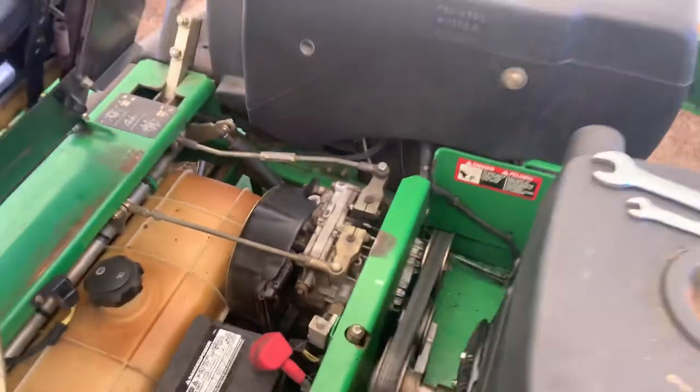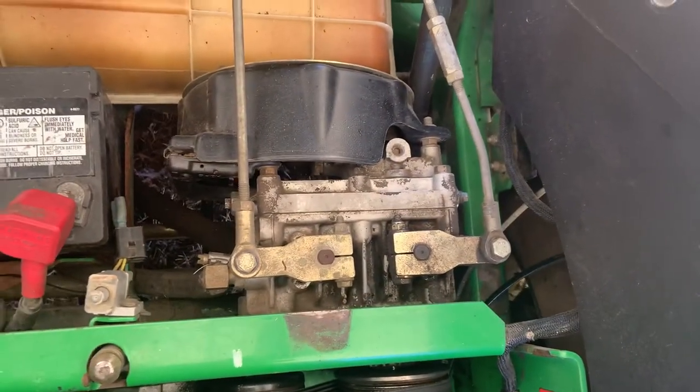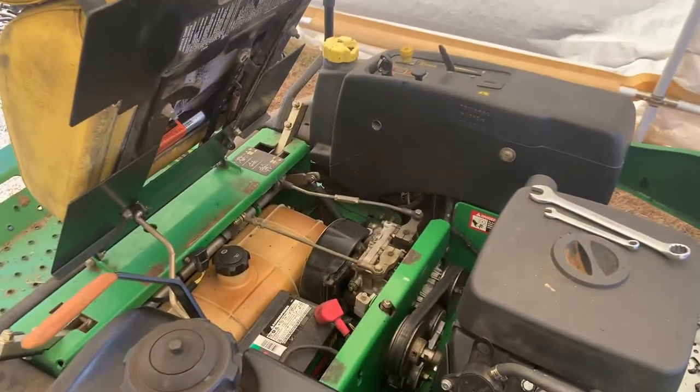Anyway, that's all there is to it — just those two bolts, one on each side of the pump. You just got to back that center bolt out a few turns and it'll roll very, very easily. Thanks for watching!